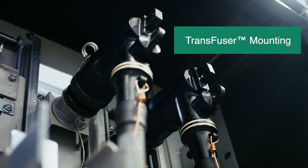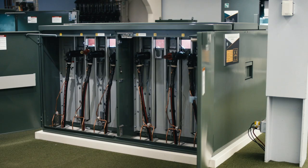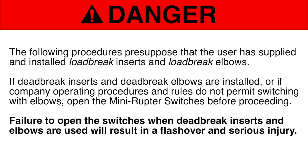S&C Manual PME pad-mounted gear is equipped with a unique transfuser mounting, a fuse handling mechanism that is interlocked with the load brake elbow. Danger: The following procedures presuppose that the user has supplied and installed load brake inserts and load brake elbows. If dead brake inserts and dead brake elbows are installed, or if company operating procedures and rules do not permit switching with elbows, open the mini-ruptor switches before proceeding.